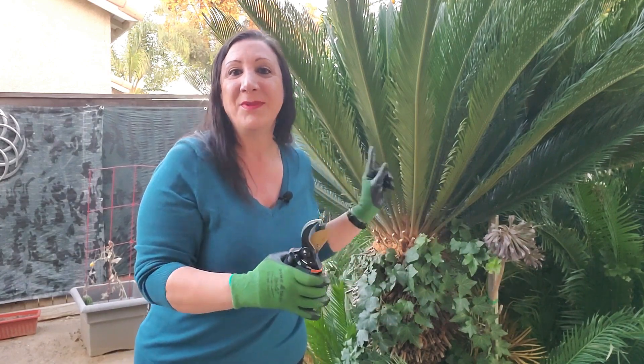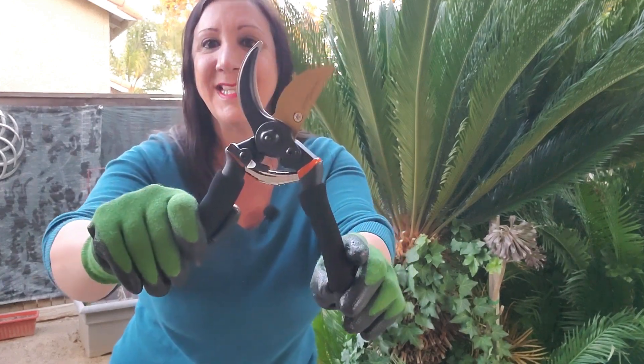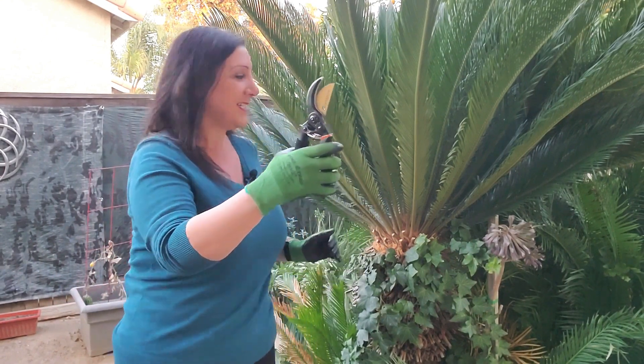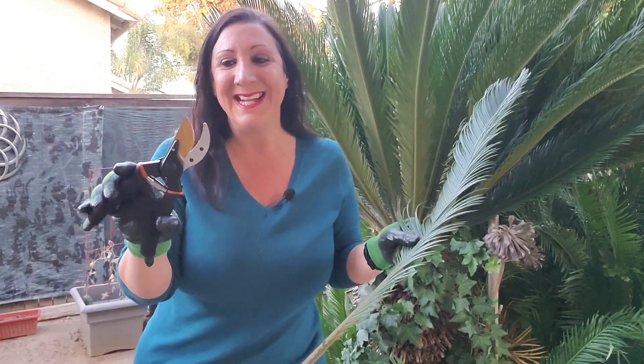What I'm going to use this on is this Sago plant behind me right now. This is also made of high carbon steel. So here I go — I'm going to show you how it works. Simple as that.